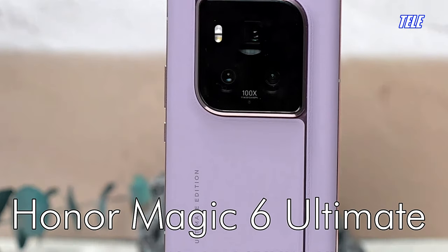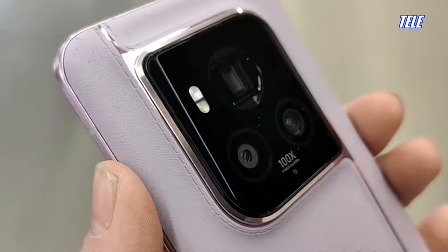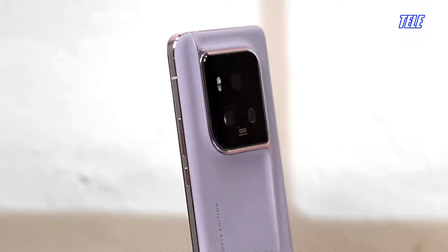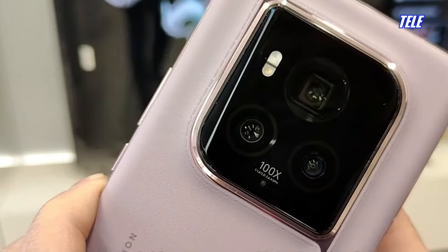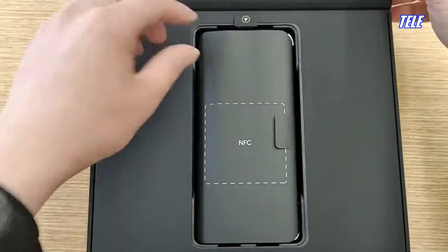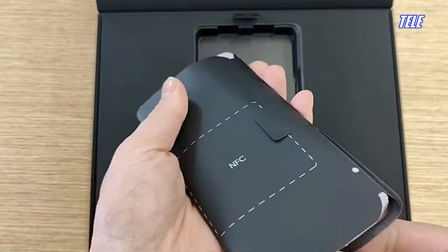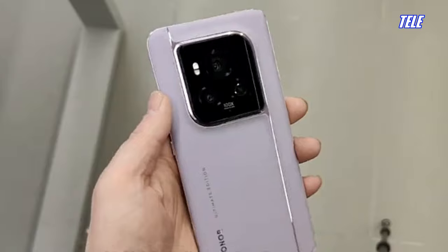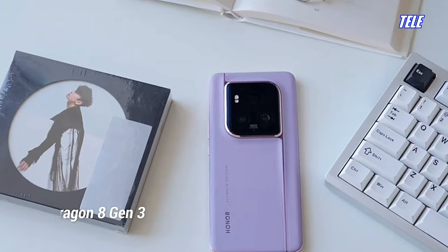The Honor Magic 6 Ultimate features a multi-material mounted design at the back cover, which incorporates a composite fiber material that exudes modern aesthetics, creating a slender and refined line that seamlessly runs through the device. This design perfectly demonstrates Honor's commitment to perfection in every detail, making the Honor Magic 6 Ultimate a masterpiece of exquisite craftsmanship that delivers top-notch performance and capabilities.